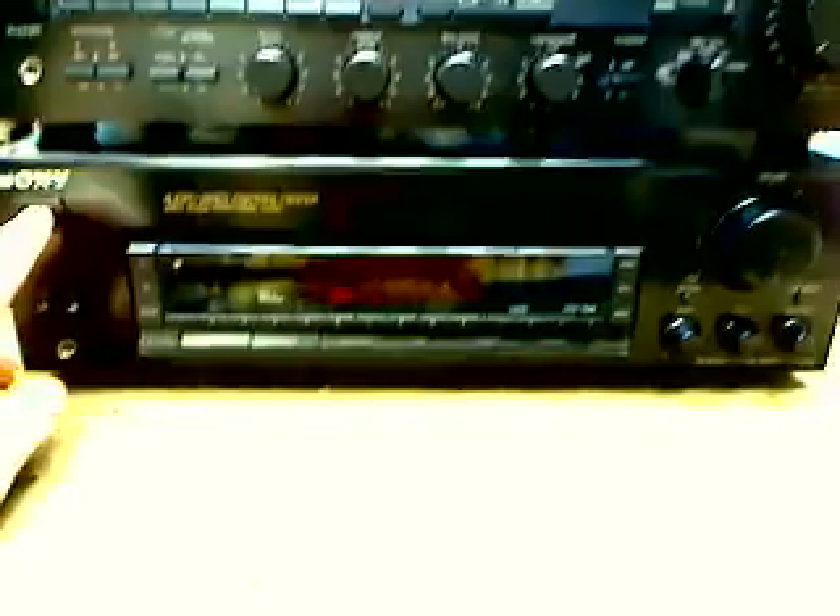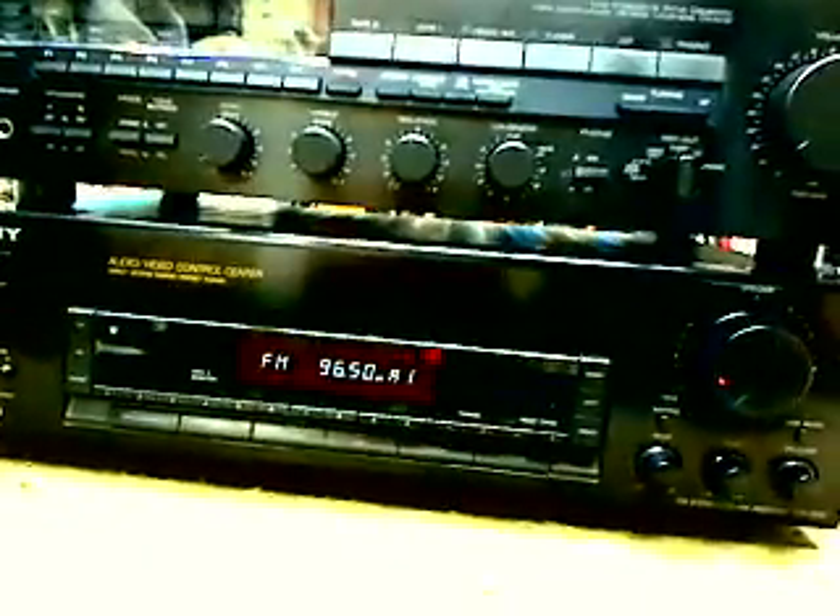I'm just going to turn it on real quick and turn the volume up a little. Hang on, I think I knocked the antenna off. Oh, sorry about that. This is your item. It has preset memories just like yours did. It has almost everything — it's just laid out a little bit differently.